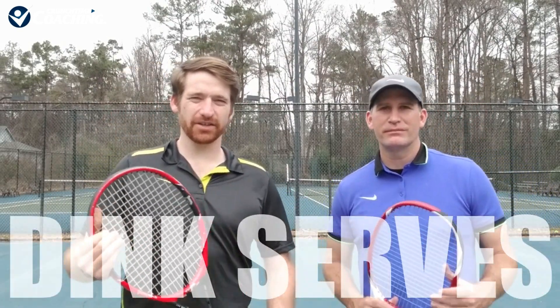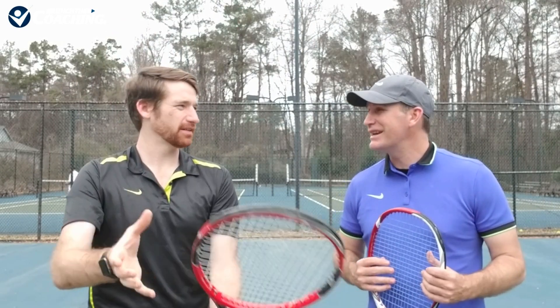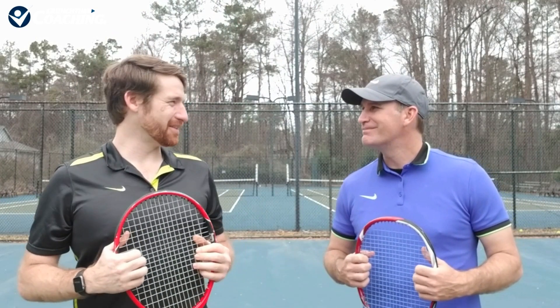Let's talk about the dink serve. You know what it looks like. That's what we're talking about — that's the dinker. And sadly, some people are losing to the dinkers.